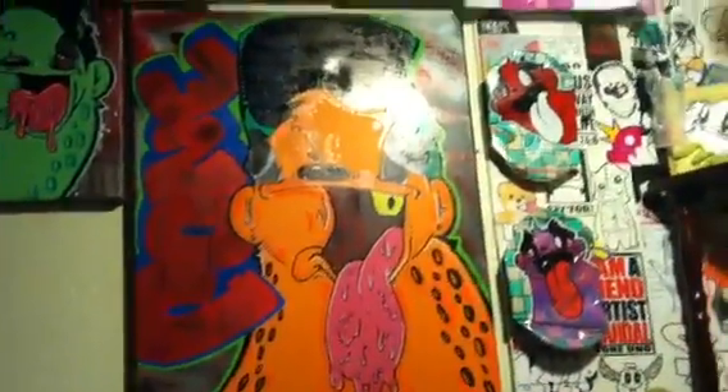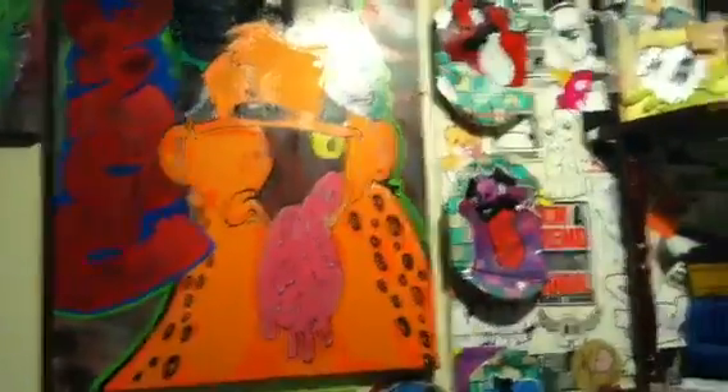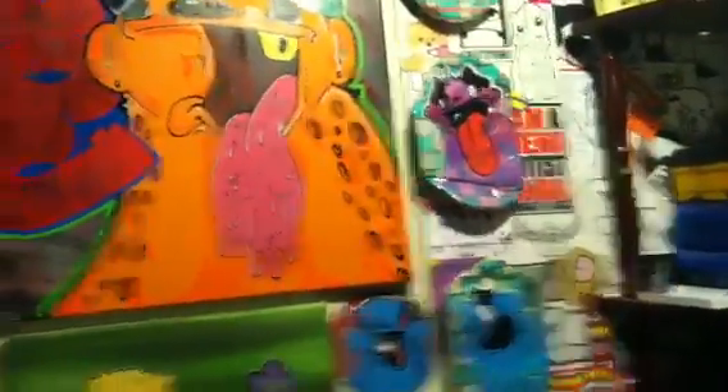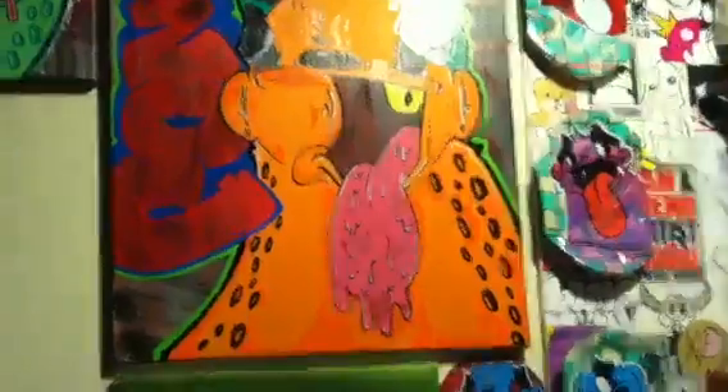I also did this huge 16 by 20 stretched canvas — I don't know if I showed this before, but yeah, pretty cool. I like it a lot actually, just a little sneak peek.